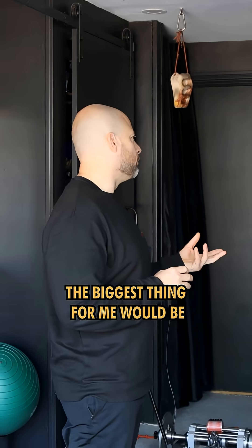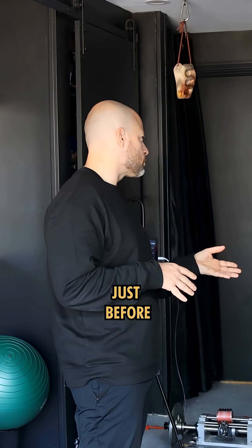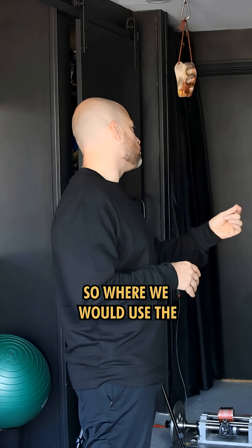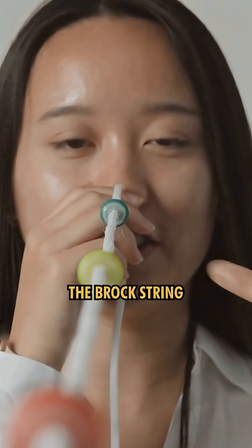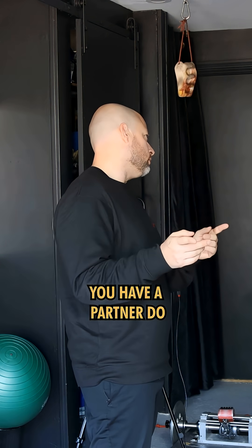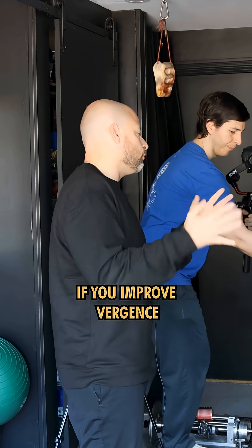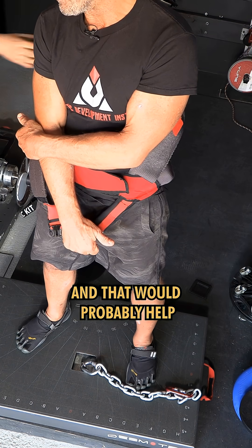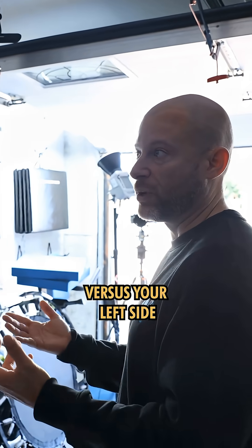The biggest thing for me would be if you have a significant left-right difference, which we were talking about just before — vergence is the type of eye movement you'd want to work on. We would use the beads — the brock strings, like we spoke about last time. I would do brock strings, or even easier, if you don't have access to them, have a partner do different fixation points but always in vergence — either divergence or convergence. If you improve vergence, you'll improve recruitment of how you do left versus right, and that would probably help stabilize and balance out how much recruitment you get from your right side versus your left side.